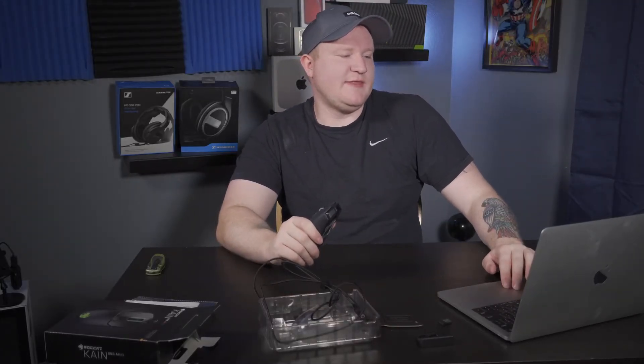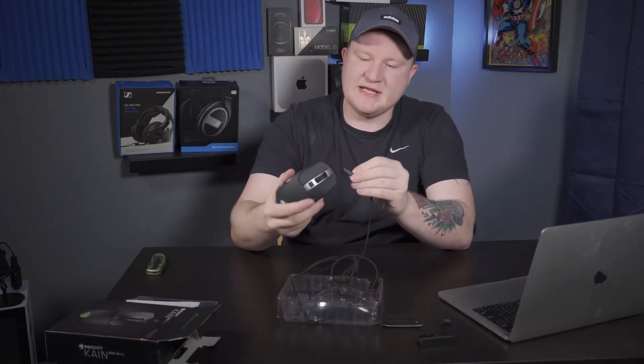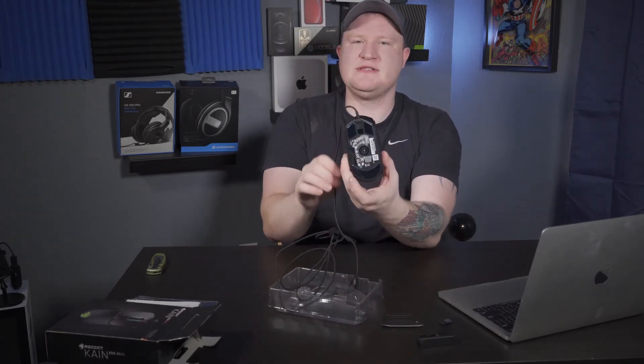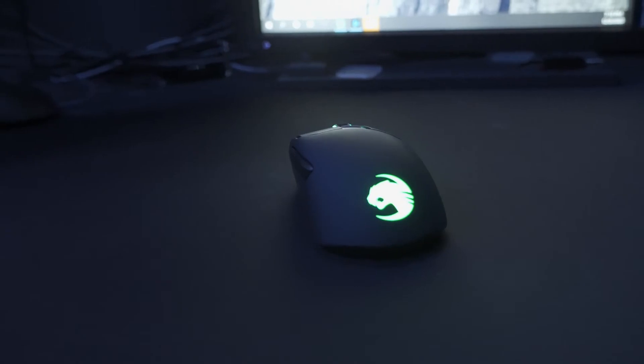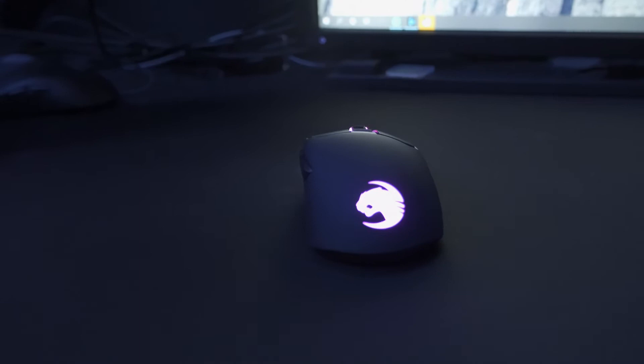Going through the specs: it comes right out of the box with a 1000Hz polling rate. It is wireless but can also be used wired — when you slide the charger in, the cable comes out the bottom of the mouse, so it can be used wired. They are using Omron switches for the left and right mouse buttons. The height is 4.3 cm, width 6.5 cm, length 12.4 cm — this is a big mouse — and 105 grams right out of the box.